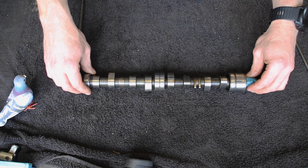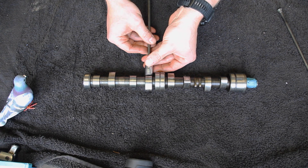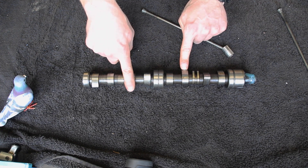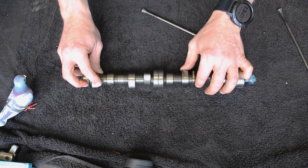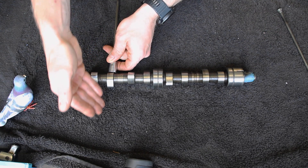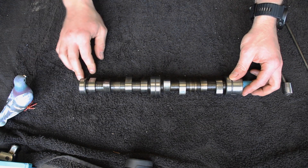Let's look at cylinders four and five. Number four is all the way open, number five is all the way closed. Coincidence? No. Let's move it further around — three and six: six all the way closed, three all the way open. Again, 180 degrees out. If one is fully closed the other is fully open — you've got the maximum height of the valve. And then the last pair: two and seven. When seven is all the way closed, lobe facing down, number two is all the way open. And it is that simple.